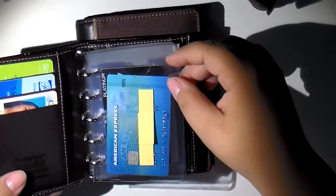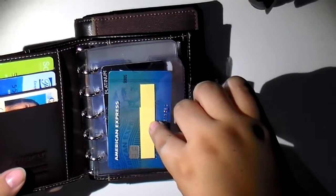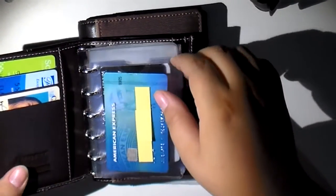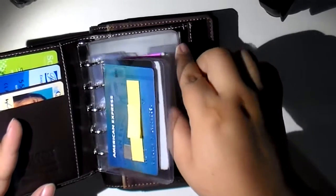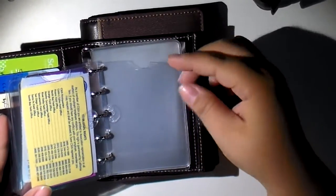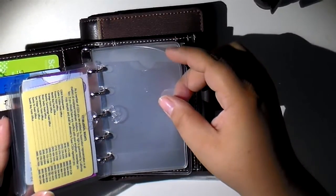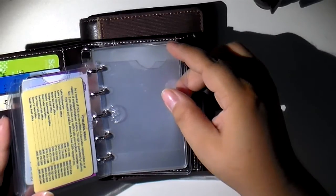So I have a few of those in here. Normally I have my ID in the front, but for safety precautions I've put in a card instead. Normally I carry cards here and a few cards in here. The ones back here are from Filofax, and they are not card holders — they are side loading pockets.